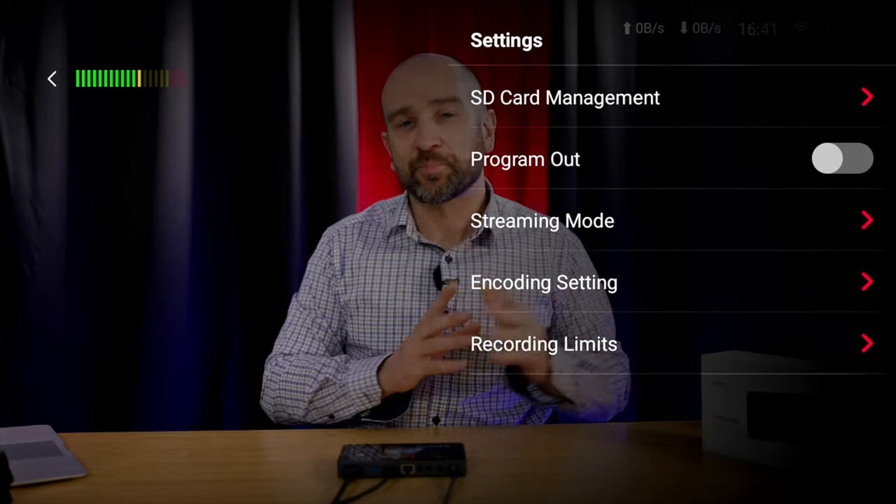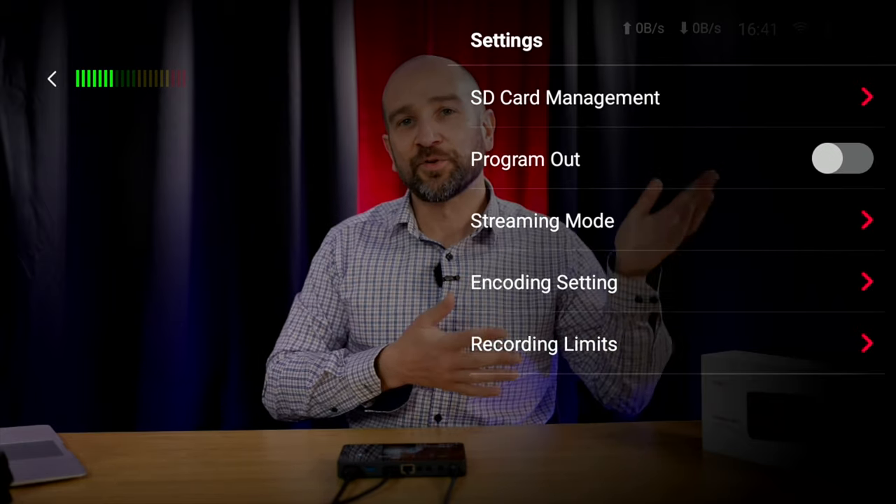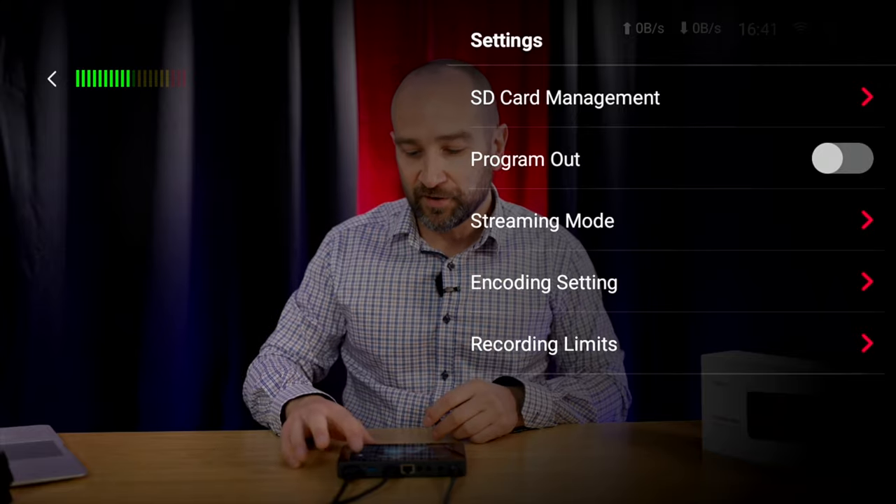We also get a program out option. With it off, you see all the menu items; with it on, you get a very accurate, clean HDMI feed. Looking at my reference monitor, it's almost indistinguishable from what you'd see without the unit in the chain. The contrast might be slightly different, but I'm really impressed with how it sends the signal out — great image quality.